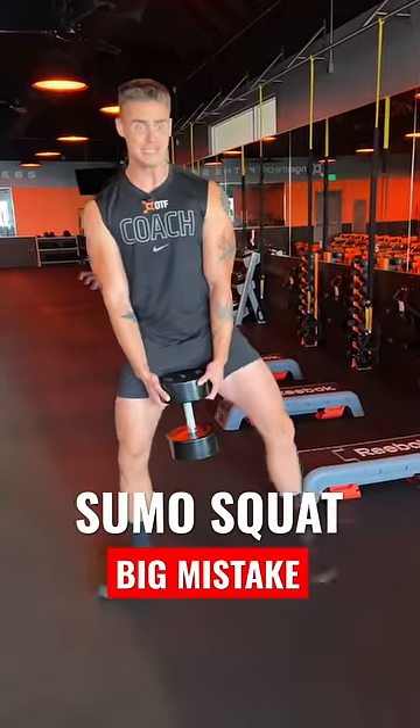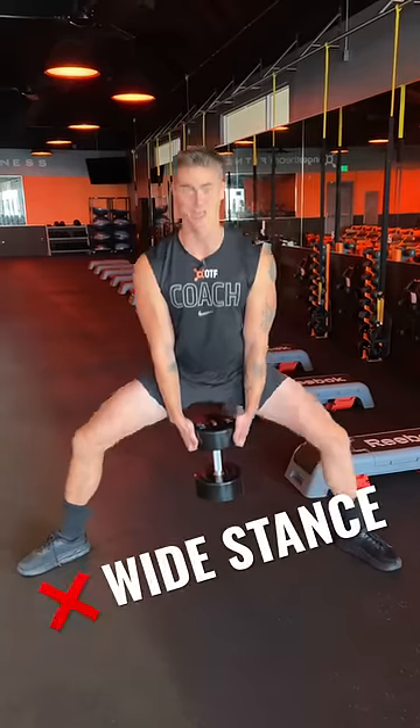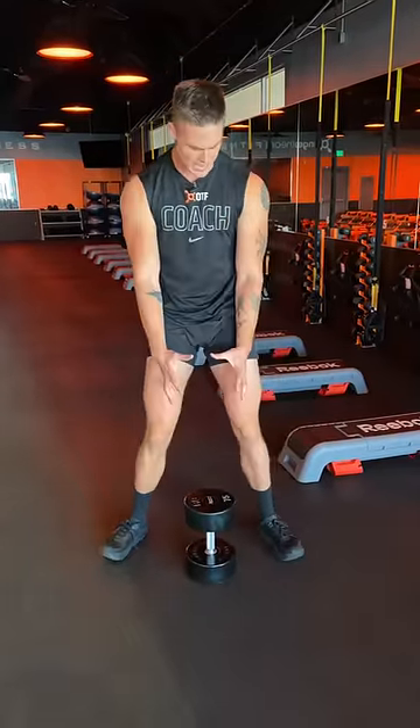When you're doing a sumo squat, you don't have to go as wide as possible because this is not effective. Look at these legs — what are those? You can go too wide. The point of the sumo squat is more about the angle of your toes and legs rather than how wide you're standing.